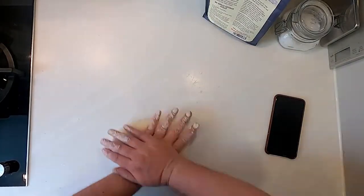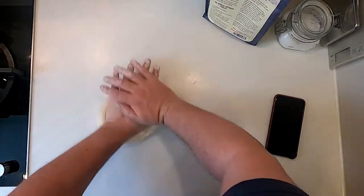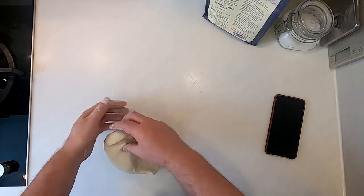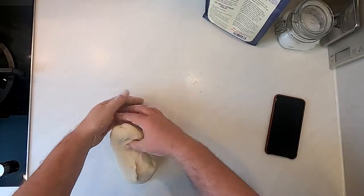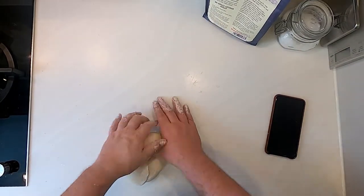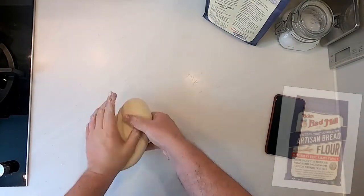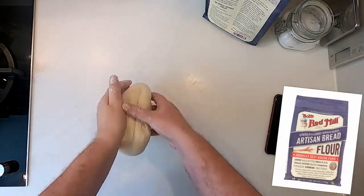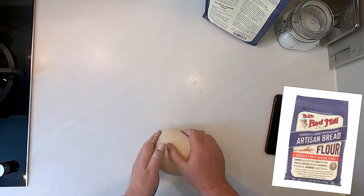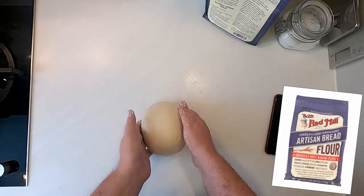After 10 minutes I'm fairly happy with the development of this dough. It certainly feels bouncy and lively. I'll be quite happy to give that its first proof, and we're going to do that in the bowl that we mixed in. Nice looking dough there.